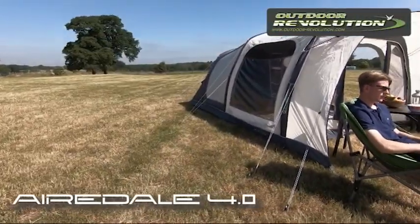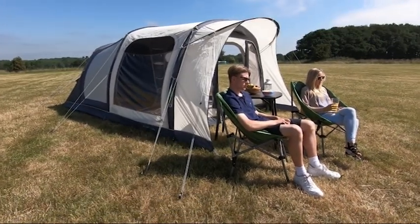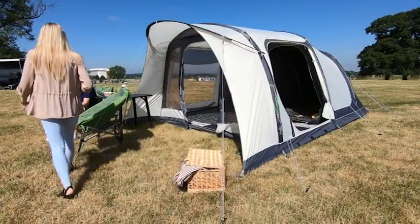New for 2019, the Outdoor Revolutions Airedale 4 is a compact but perfectly formed family air tent with extended size for a cozy protected area. It is made with a high performance waterproof 180 HD fabric.